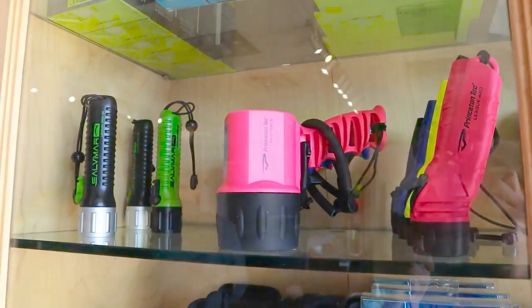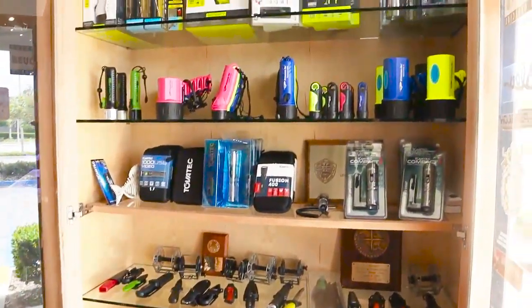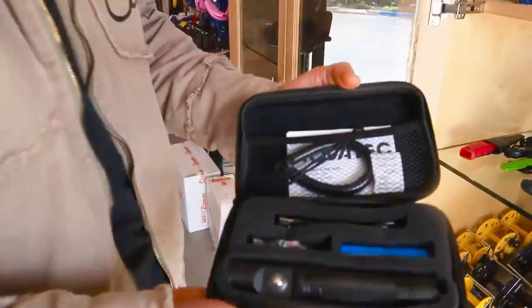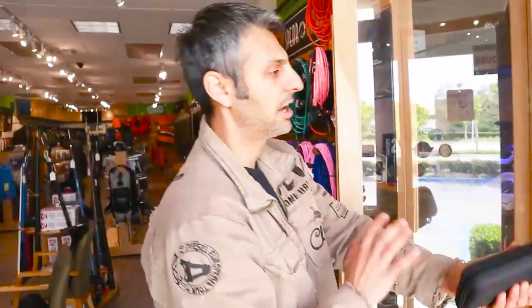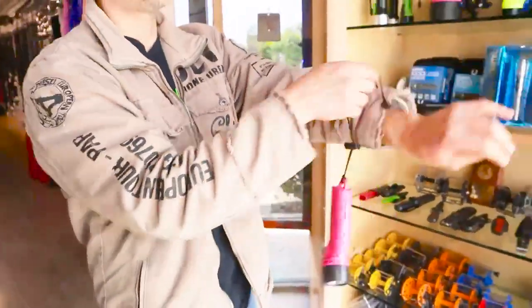You should definitely have a hand light. As you can see, there are so many kinds of lights. Down there you definitely need a hand light - something really compact that you can carry around and have on your arm. You're using that light for hole hunting - that's what the game is down there.